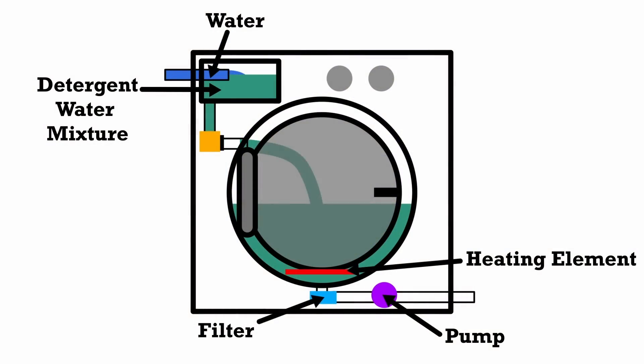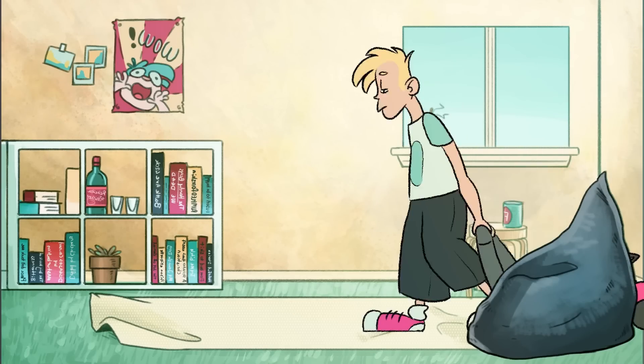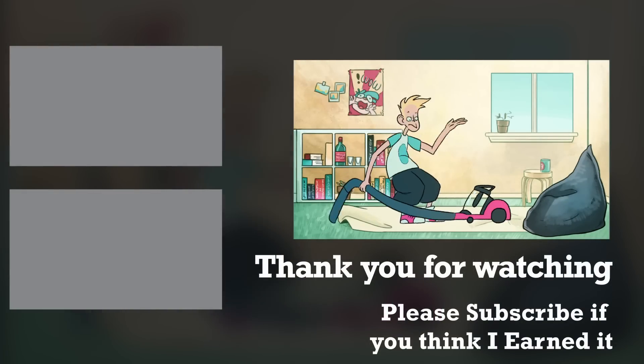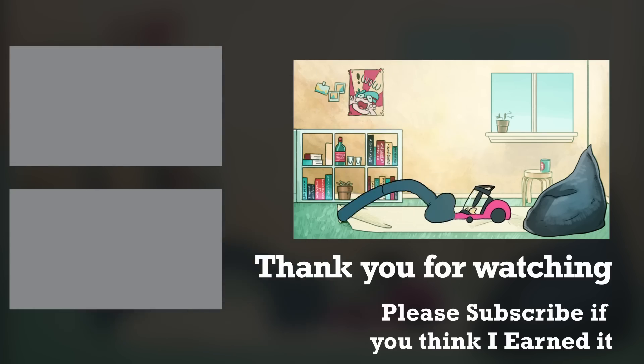If you want to know more about how washing machines work, please watch my previous video. If you've watched this far you must have enjoyed the video, so why don't you check out my other videos and please remember to subscribe. Who will be the next character in the tale of vacuum development? Maybe it will be you — share your ideas on how to improve vacuums in the comments below.